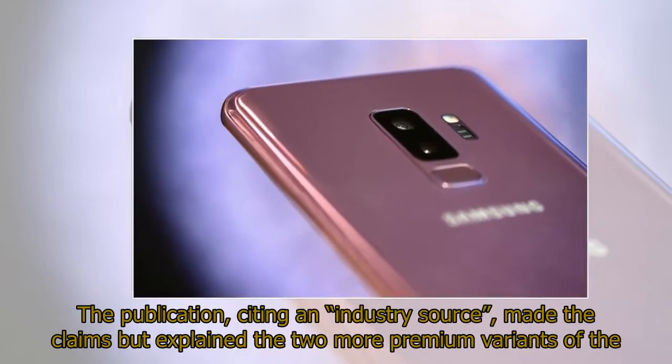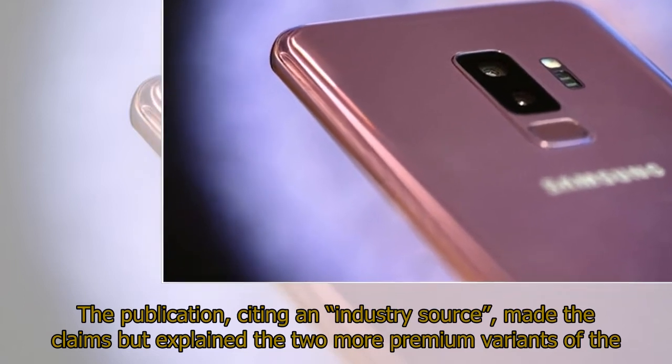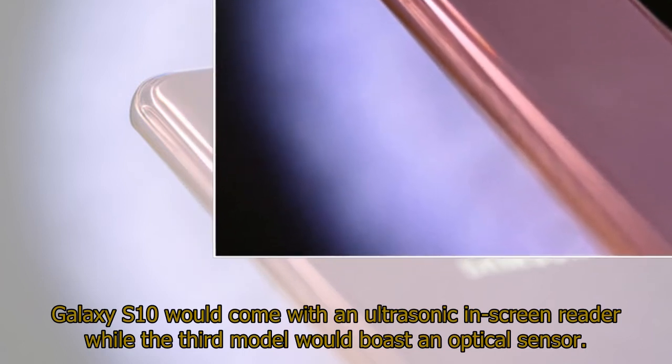The publication, citing an industry source, made the claims but explained the two more premium variants of the Galaxy S10 would come with an ultrasonic in-screen reader, while the third model would boast an optical sensor.